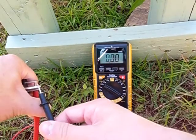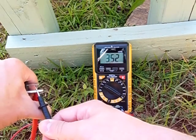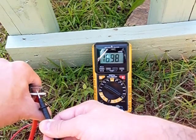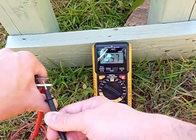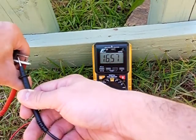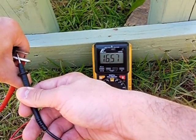Going to get the volts here. Good connection. 16.75 volts — pretty good. The panel is angled directly at the Sun at the correct angle, so we're getting 16.57 volts.